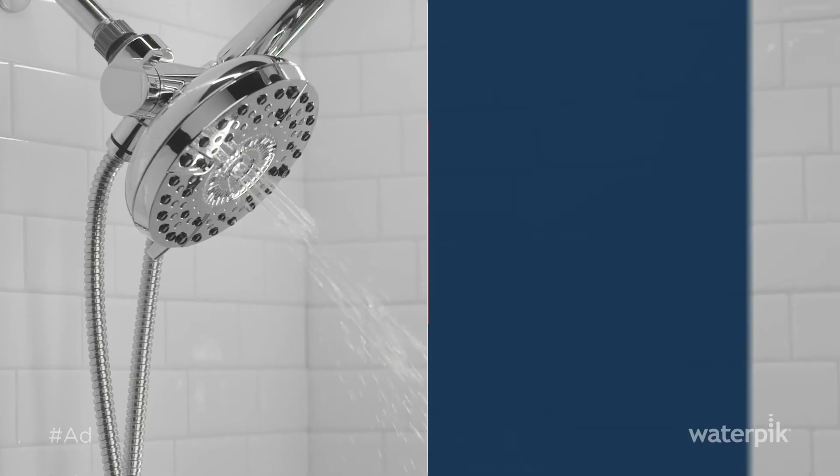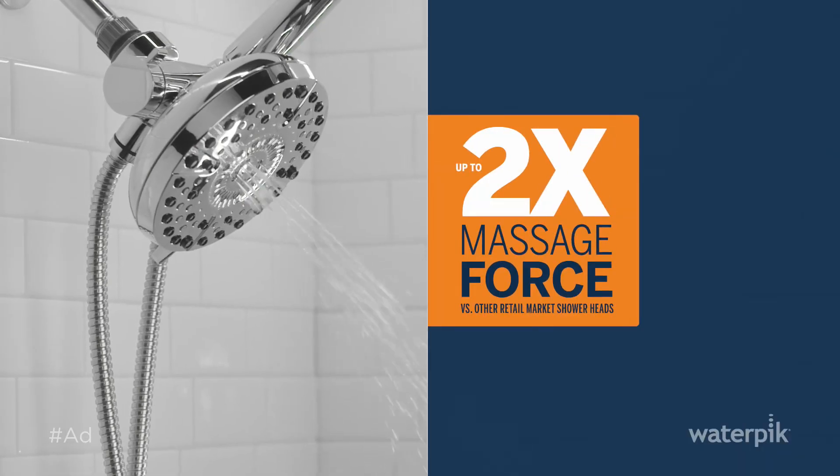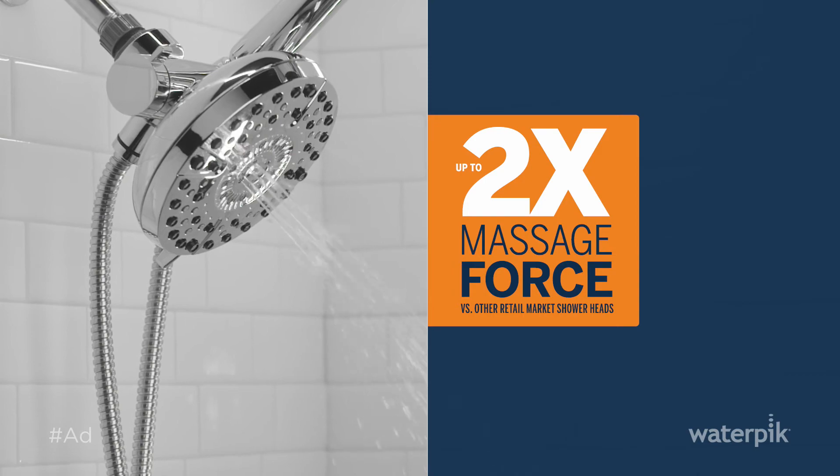Something great for recovery is using the Power Pulse massage shower head, which is clinically shown to help relieve joint discomfort and reduce stiffness. It has up to two times the massage force compared to other retail shower heads. The patented WaterPik technology has really helped alleviate pain, stiffness, and soreness in my athletes, and it really allows us to get the benefit of massage on a daily basis.